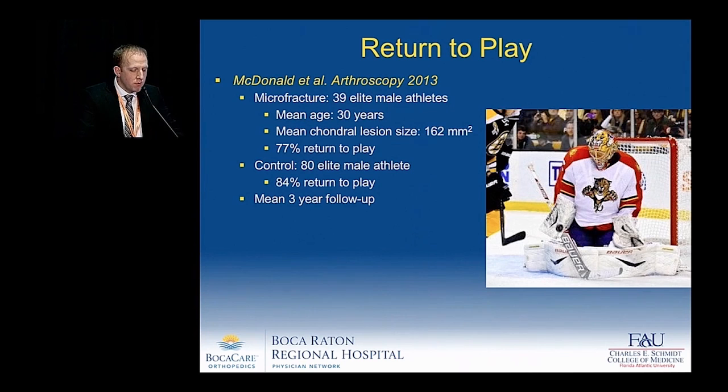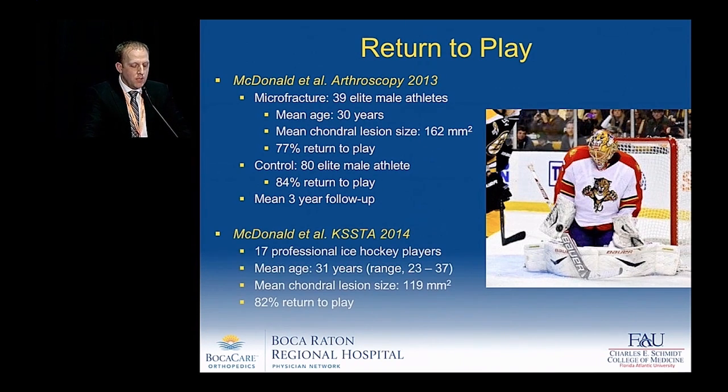What can we tell our athletes? Thanks to Dr. Philippon's studies, we have a very high return rate to play. Looking at 39 elite male athletes, there was a 77% return to play at a mean of 3 years follow-up, which was not significantly different from patients who did not undergo microfracture at 84%. Looking specifically at professional ice hockey players, 82% returned to play.